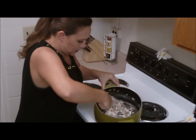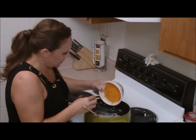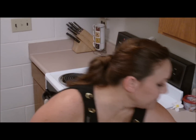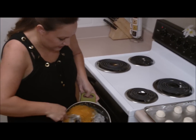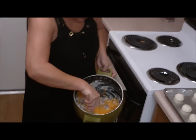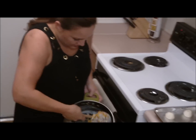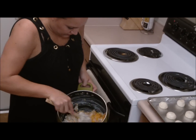Wonderful, cheesy mixture. And then to make it our cheeseburger, here goes our cheddar. All I did after the meat was cooked was just drain off the fat — very little since it was turkey. And here we go: a wonderful, cheesy filling for our buns.